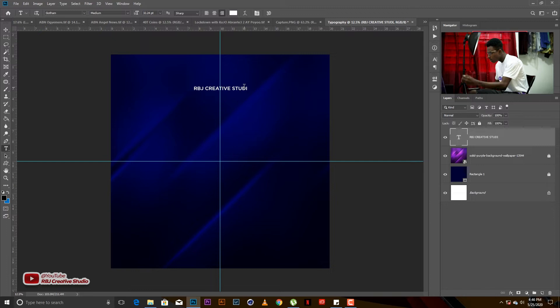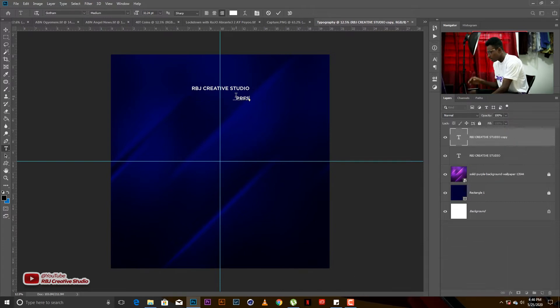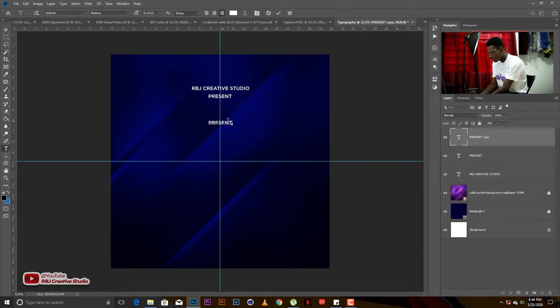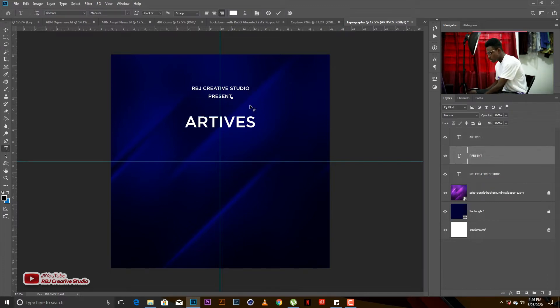I'm going to type all the text and detailing at a medium font size. So: RBJ Creative Studio presents — sorry for my voice, I've had a very bad cold. Then we have 'art tips' — something combining art and creative — so RBJ Creative Studio presents, and then 'art tips.'